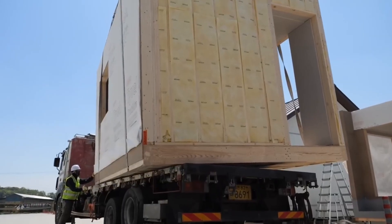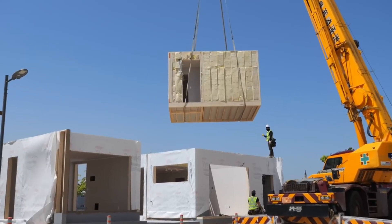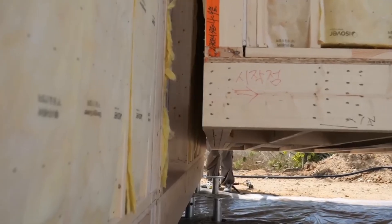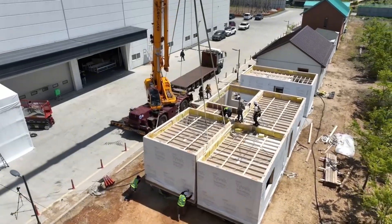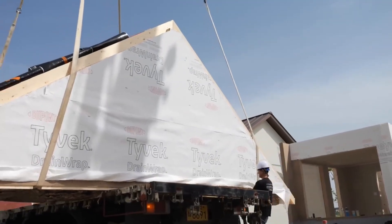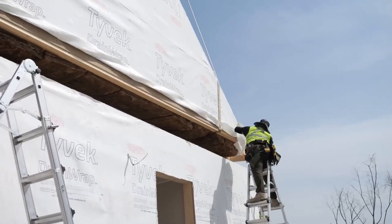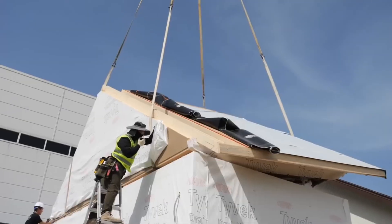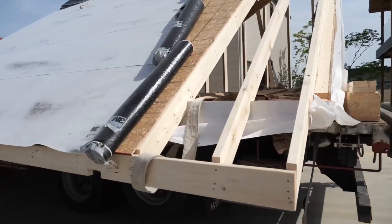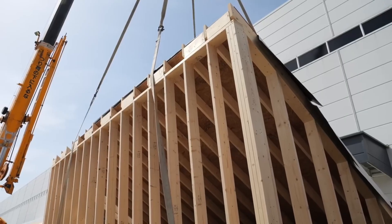With the base connection secured, the final room is lifted and carefully positioned onto the foundation posts, completing the main floor layout of the home. The roof panel is then lifted by the crane and lowered into position, capping the structure and enclosing the home's interior. The next roof panel is lifted and carefully aligned with the first, extending the roof coverage across the structure.